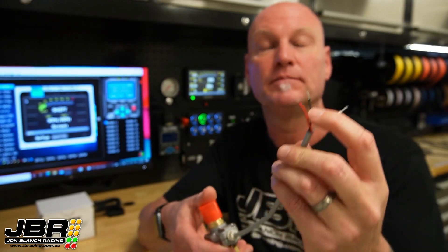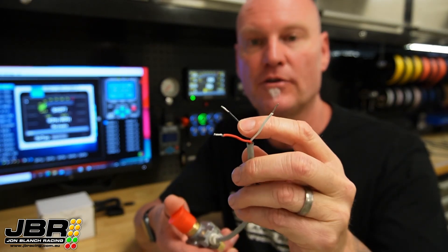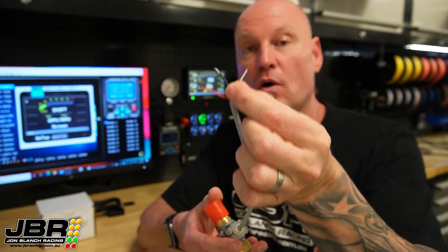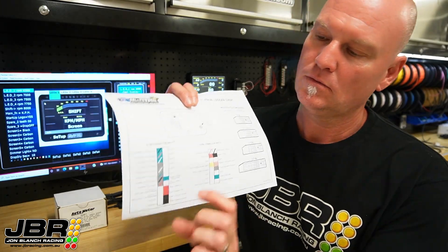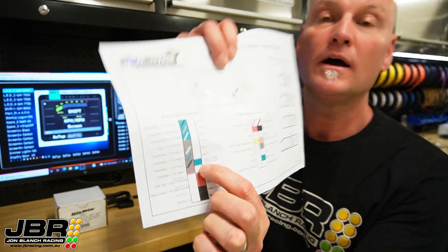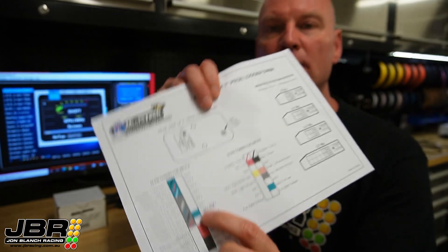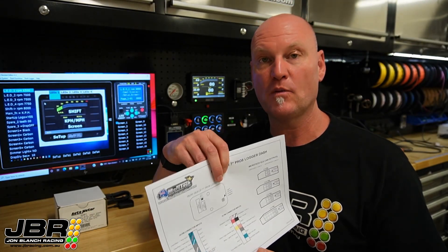Wiring them up is really easy — you've only got three wires that need to be connected. Red goes to ignition-on 12 volt, black goes to ground which can be chassis ground or the body of the car. Then the white wire is the signal wire, and that goes back to the Microtech dash. When you wire it to the dash, you need to wire it into RPM input number two, which is the green wire. If you need the diagram, you can download that from the Microtech EFI website.